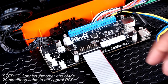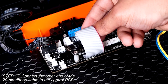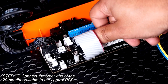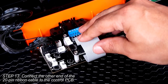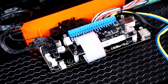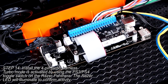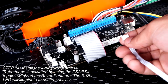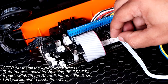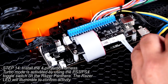Once you've confirmed that everything is fastened into place, take the loose end of the ribbon cable connected to the Pasta Board and connect it to the 20-pin connector of your control PCB. Make sure it's seated well. Now we will move on to connecting the auxiliary functions of the Panthera. Grab one of the four-pin wiring harnesses included in the Pasta kit. You'll be installing this in the turbo connector on your control PCB. Seat it well, then connect it to the turbo connector on the Pasta Board.